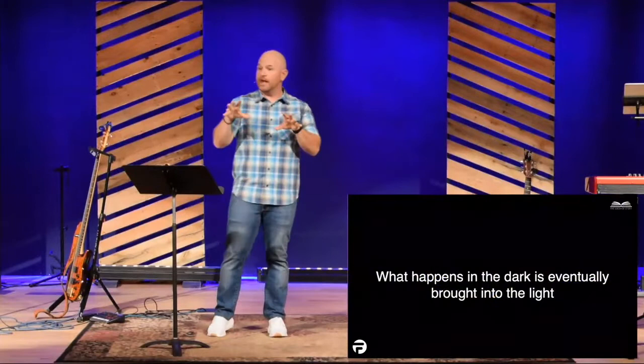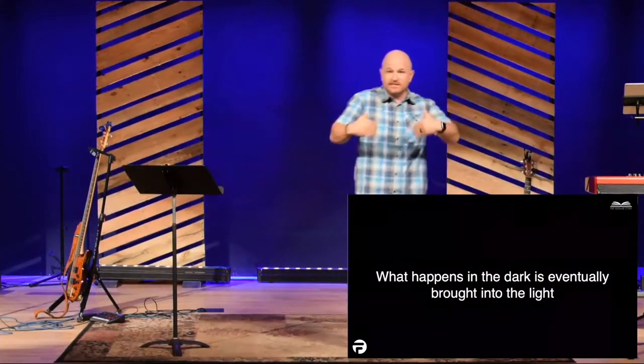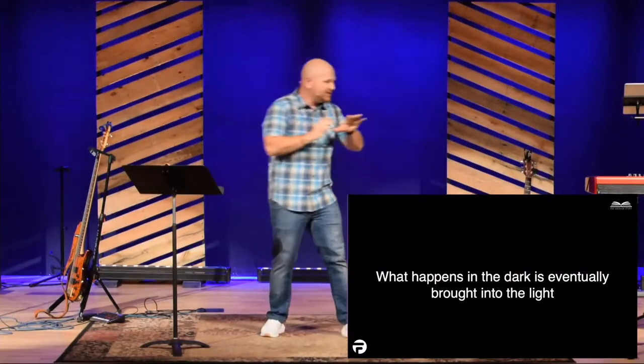And I think it brings up a reality for us: what happens in the dark will eventually be brought into the light. What happens that we think people don't know about, God sees it, and eventually he's going to bring it up. Eventually he's going to bring it into our life so we have to deal with it. We can't just keep things under the rug. God wants us to deal with it, because as we deal with it, that's where the hope comes, and the joy comes, and the peace comes — realizing that we're not perfect, but that Jesus came and gave his life for us to forgive us of our sin.